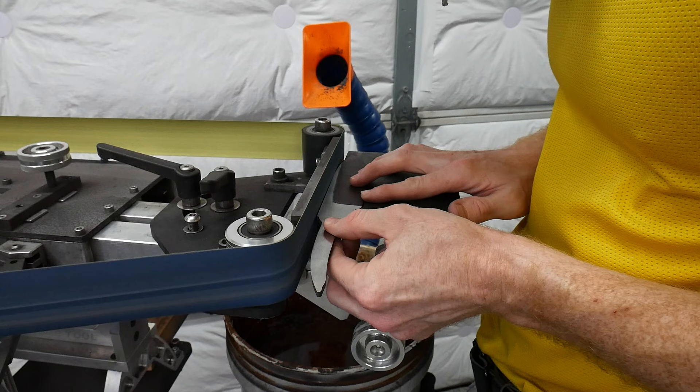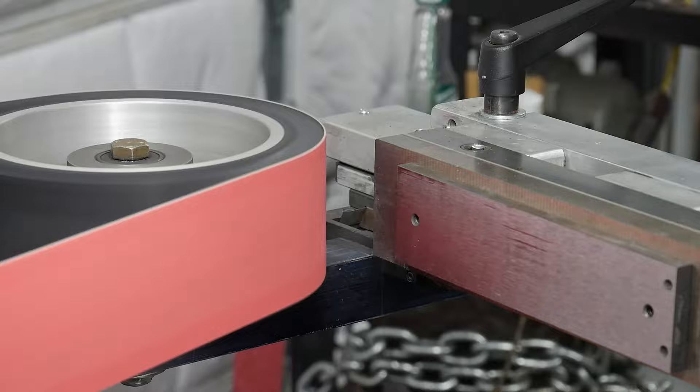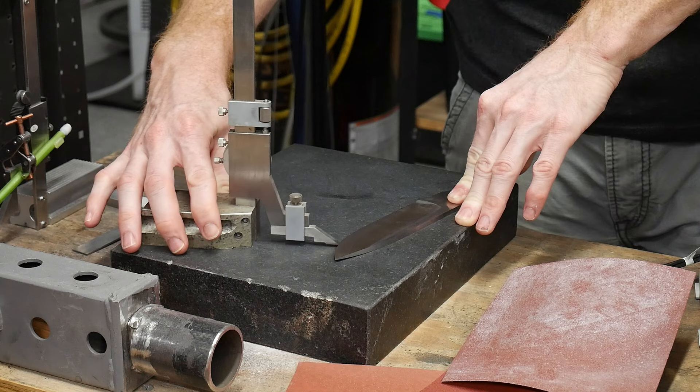When setting up to do my bevels, I noticed my steel platen had some deformation after months of use, so I decided to take it off and re-flatten it. I do this every few months and I feel like it has a very positive impact on my bevel grinding. I also feel like this process of re-flattening my platen with my surface grinding attachment is easier than affixing a ceramic glass platen onto my grinder. I'm sure this would work even better with a hardened D2 platen, but in my case it's just mild steel.